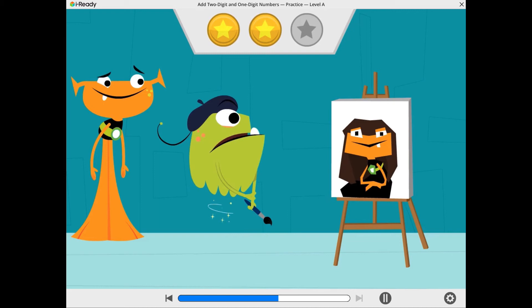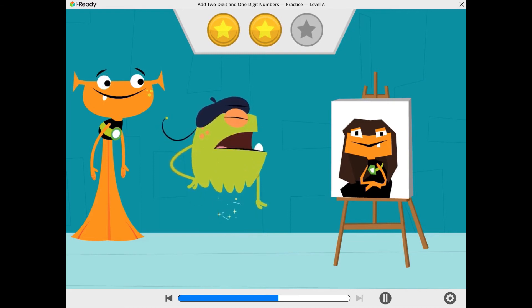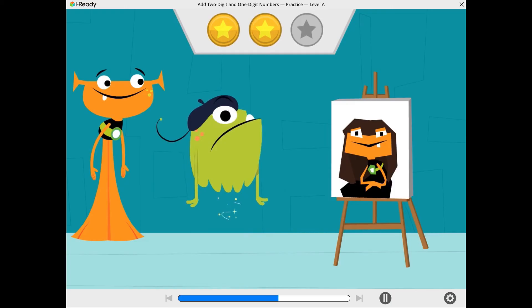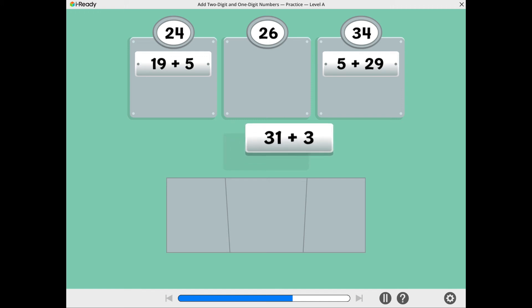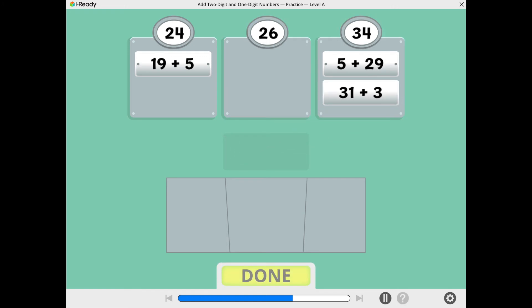Oops! I think my practice needs more practice. Let's practice sorting addition tiles. One tile has already been sorted for you. What is 5 plus 29? Move the tile to the correct box. 5 plus 29 equals 34. What is 31 plus 3? 31 plus 3 equals 34.